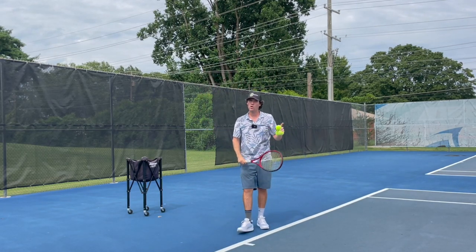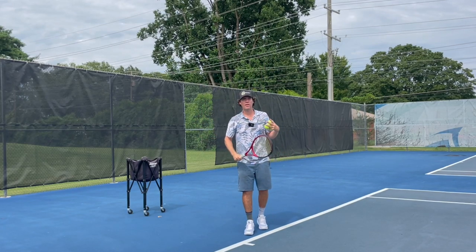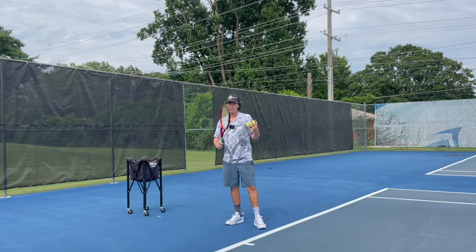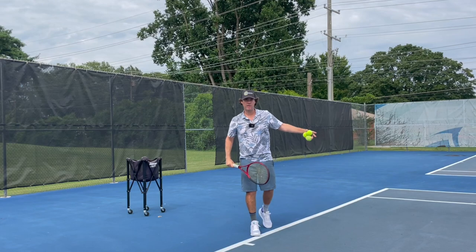My swing thought as I start hitting serves is to feel like I stop the hand to allow the racquet head to move. But in reality I'm not going to be able to actually stop the hand — there's going to be so much leftover energy and momentum from my body that things will continue to move all the way through the rest of the serve.